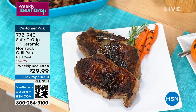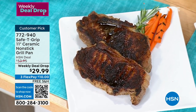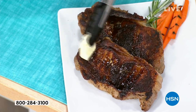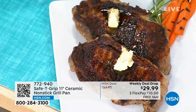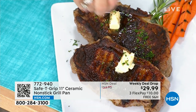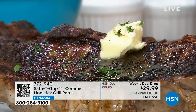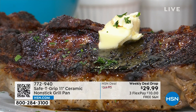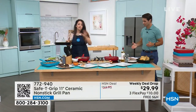Look at the caramelization on that steak. If you ever wonder whether you can really get that grill sear with non-stick — that's why we like to grill, Michelle — we like that high heat, heat retention, heat distribution. You're getting all of that in your grill pan. And the size: this is family-of-four size — phenomenal.